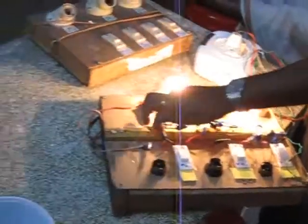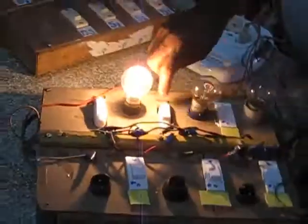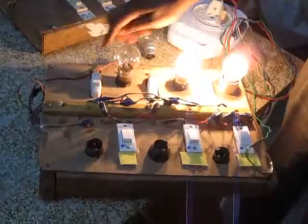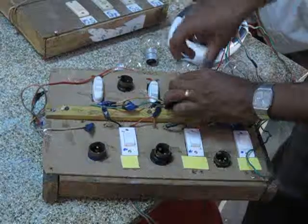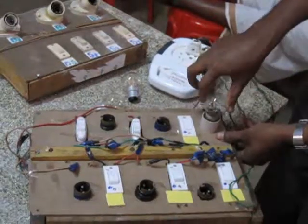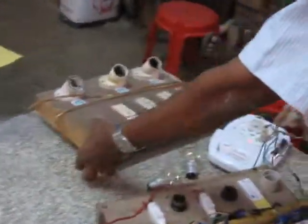We have 3 chips. We have 2 chips. Then we have 1 chip. We have 2 chips, we have 3 chips. 2 chips and the master switch.